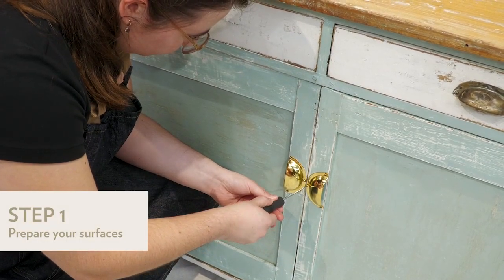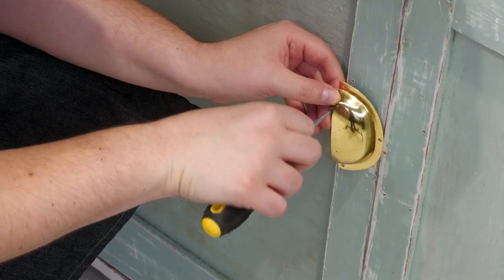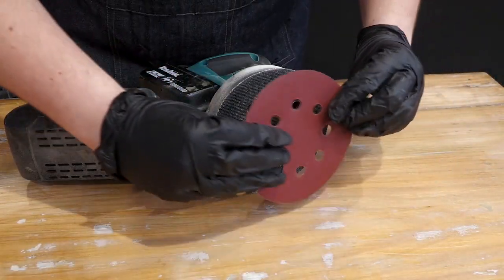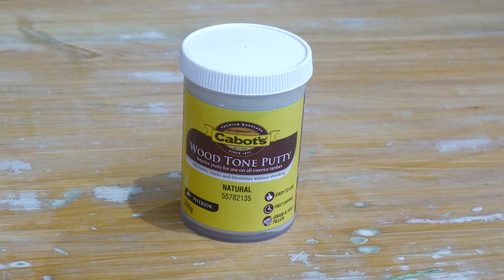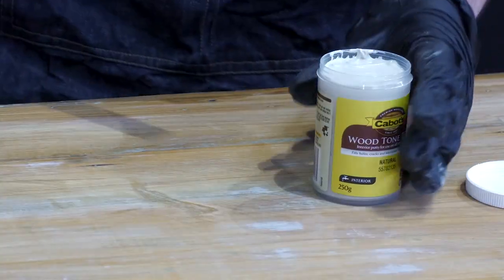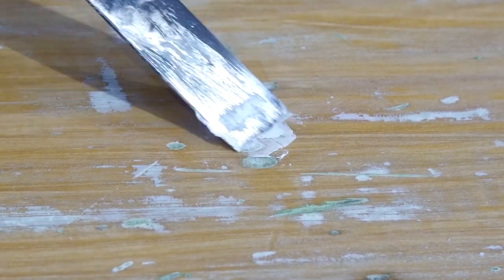Start by removing any handles so you can freely sand and paint. We're going to replace these with some brushed brass handles. Give your timber surface a light sand — for a smooth finish, we recommend a fine 240 grit sandpaper. If your surface is a little worse for wear like this one, it's a good idea to fill in any gaps using Cabot's Wood Tone Putty. Sand back once dry, and wipe away any dust with a clean cloth.